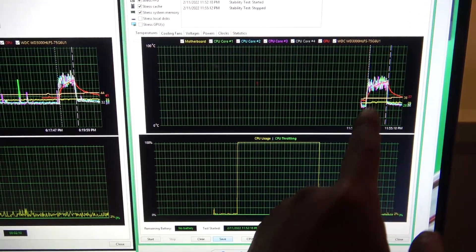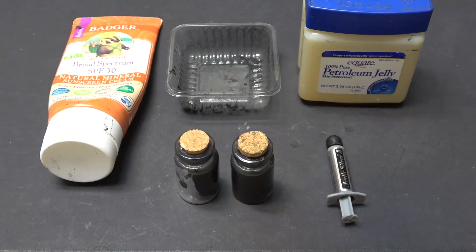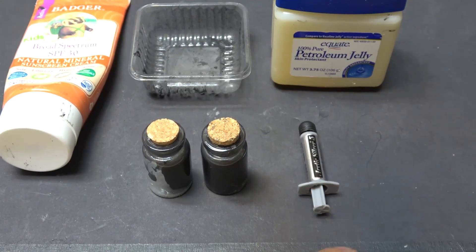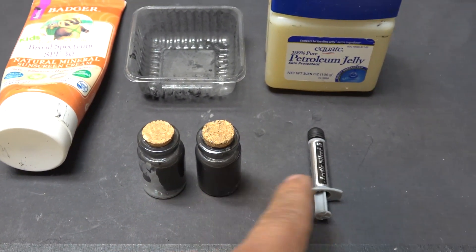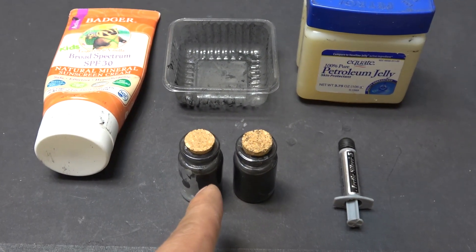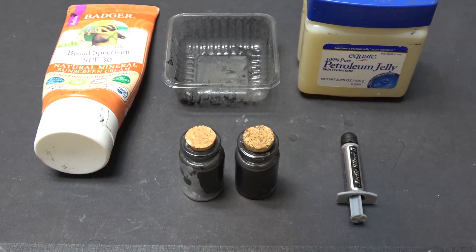So there you have it — how to make homemade thermal paste from just three ingredients. I actually ended up making about one and a half bottles instead of one. The factory paste costs about $10 for a small tube; ten times that amount would be $100. This cost me almost nothing, takes about 10 minutes to make, and not only that — it works better than the factory thermal paste. So that's amazing.